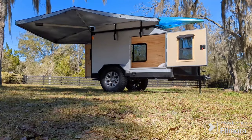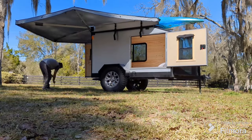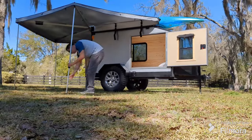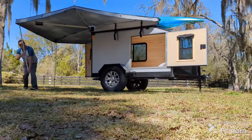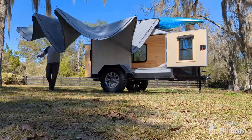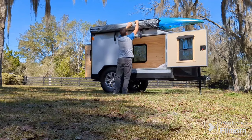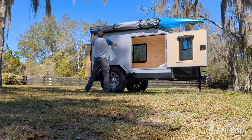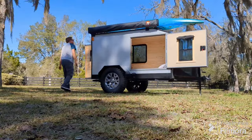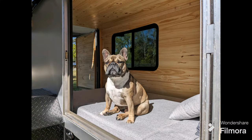I thought I'd do a quick time-lapse of the 270-degree awning. That's from Body Armor 4x4 — that's the name of the company who makes this one, so you can check out their website. I'm really happy with it; it fits the trailer just right and will provide a lot of nice shade so me and my friend G can go camping.